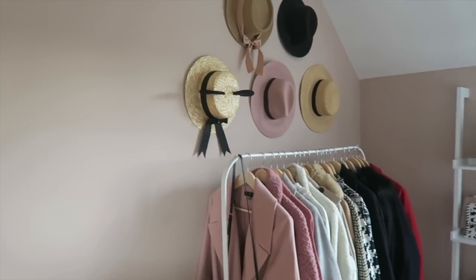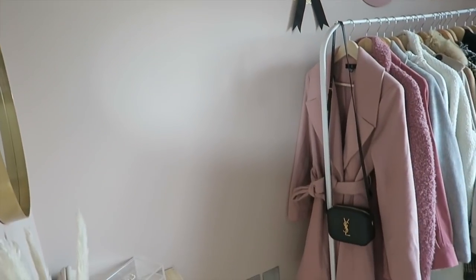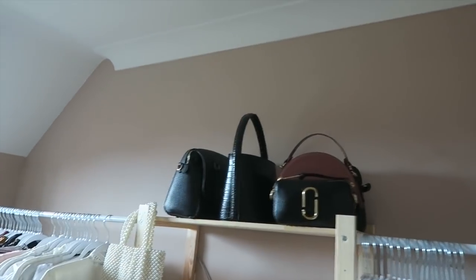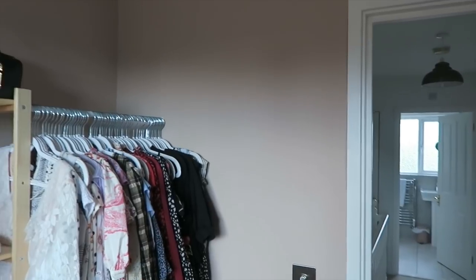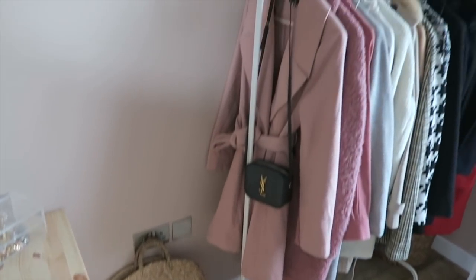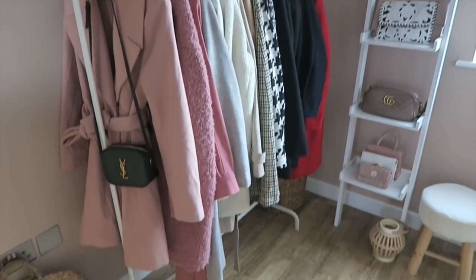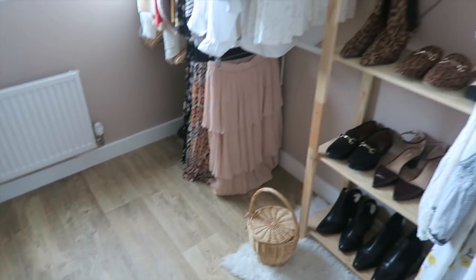As of right now, I think we could do with some artwork on the walls just to fill the space, and perhaps something up there and maybe something here as well. Let me know what you think. I'm just so proud of us that we've done this ourselves. Thank you so much for watching — I hope you've enjoyed seeing the process and I'll see you in my next video.